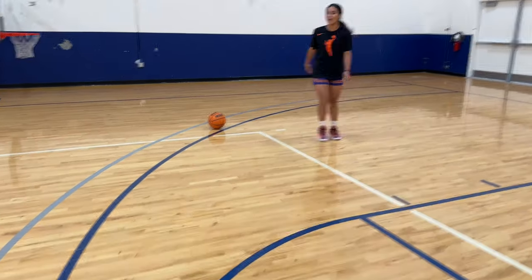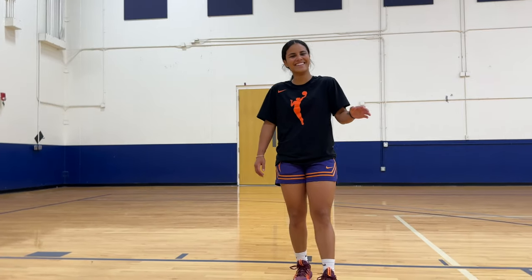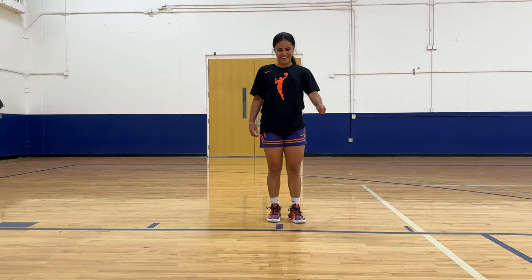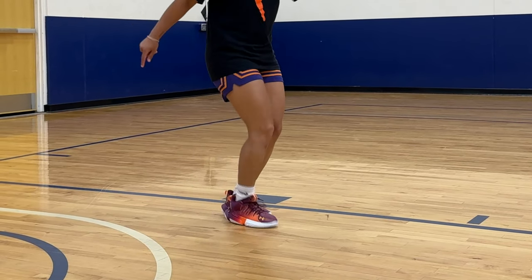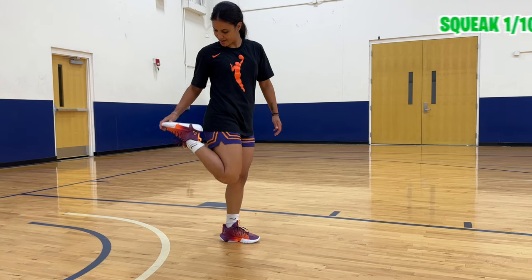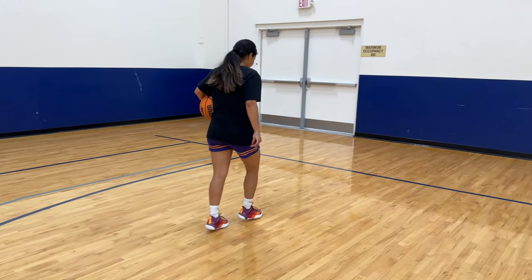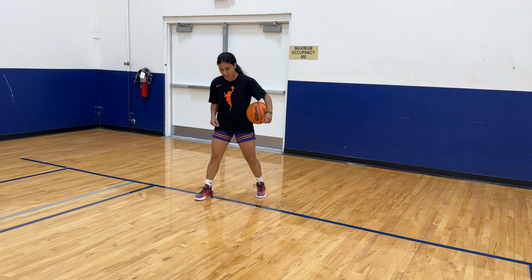These are the lightest shoes I've put on so far. Let's do a squeak test. We're not getting anything out of these — no squeak at all. The traction is there; it's just the squeak is not there. They're not making a squeaking sound, but when I plant my foot, it's stopping.